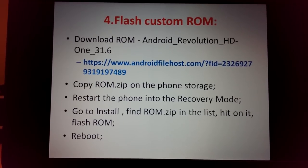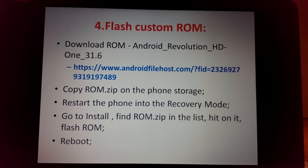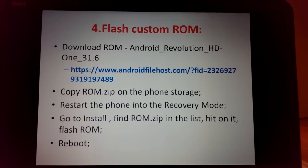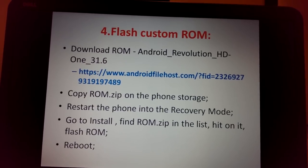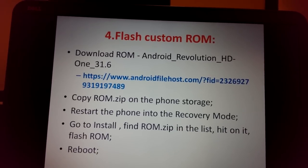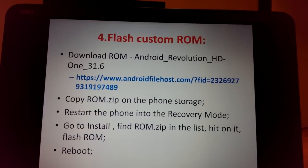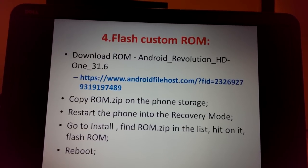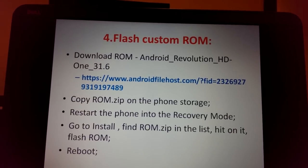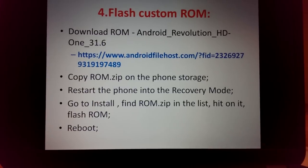Next step: flash the custom ROM — Android Revolution HD version 31.6. It's very close to the stock ROM but has a less secure kernel, so FireWater will work on it. Copy the ZIP file to phone storage, reboot to recovery mode using: adb reboot recovery, then install it the same way as SuperSU. Flash the ROM and wait until it prompts you to reboot.